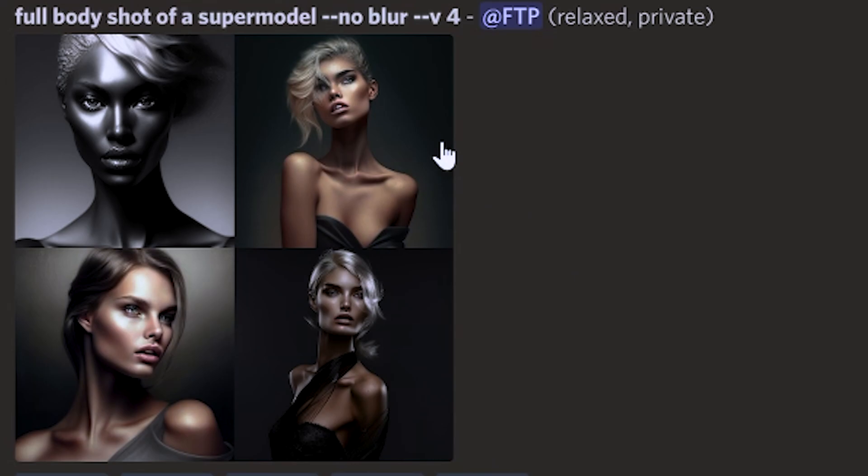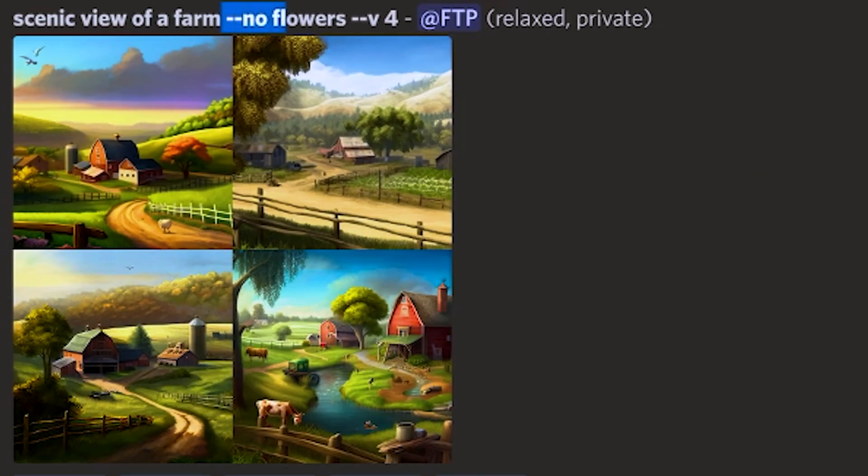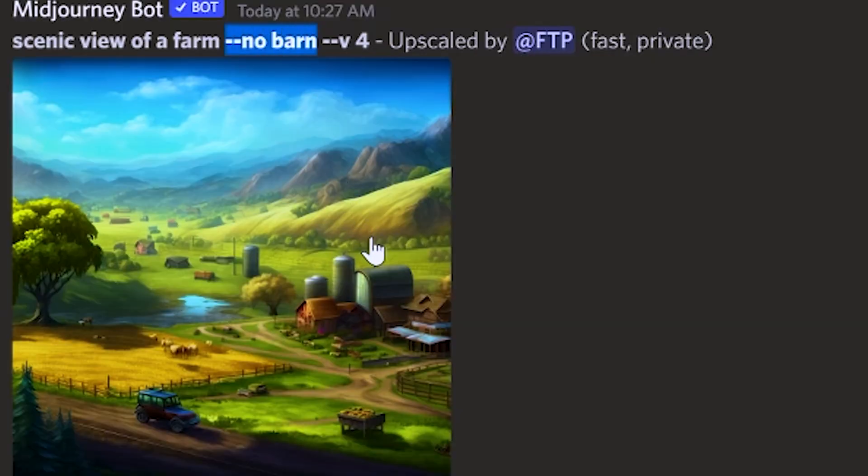Number four, negative prompting is powerful. A lot of full body shots and maybe just a lot of images in general come out with the wrong focal length and there's blur in the photo. One thing that works is using the negative prompt dash dash no blur. You can use negative prompting in a whole bunch of different areas — like if you were making a picture of a farm and you didn't want flowers, you could say imagine a farm dash dash no flowers or dash dash no barn. You can really fine tune a prompt with this.